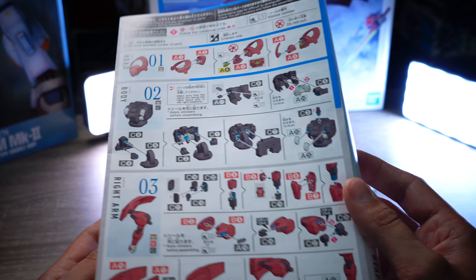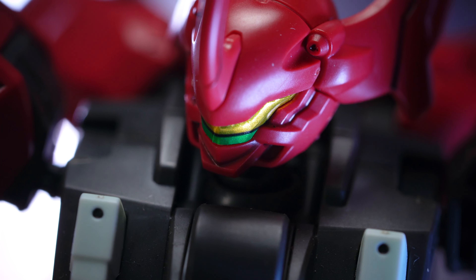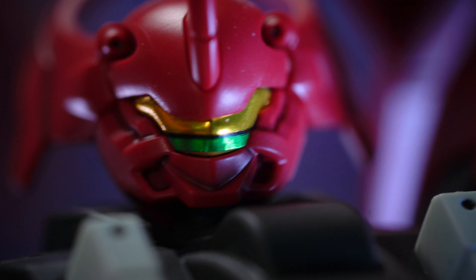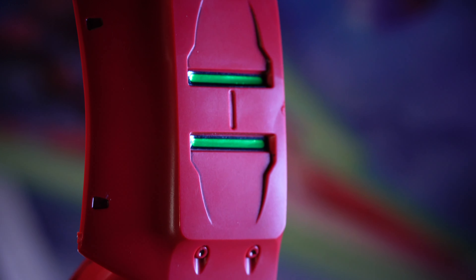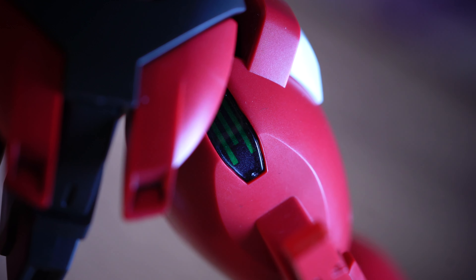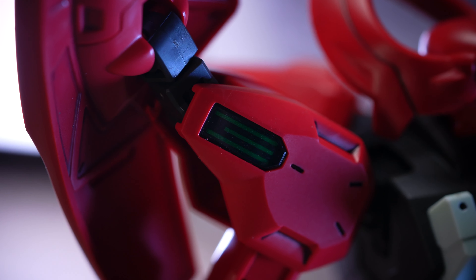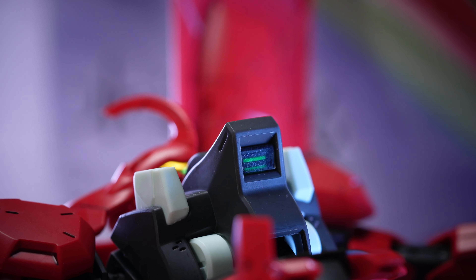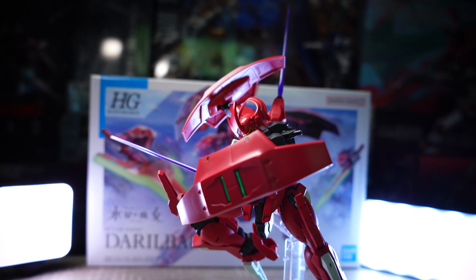A big downgrade for me are the stickers, and more specifically the eye sticker. I hate it — it's very easy to peel off while assembling the head, so that's the only point where you should be cautious. We have a total of 4 FX stickers for the shoulder pads; they look okay. The rest of the stickers look good and are under the black clear plastic. You can choose whether to go with black stickers when the mobile suit is in inactive mode or the green energy bars. Zero color-correcting stickers on the model parts themselves — this is great.